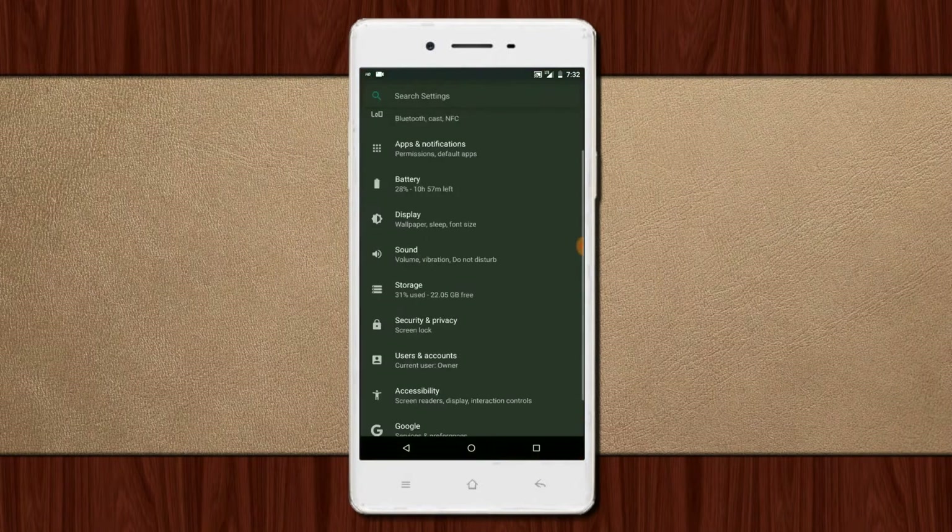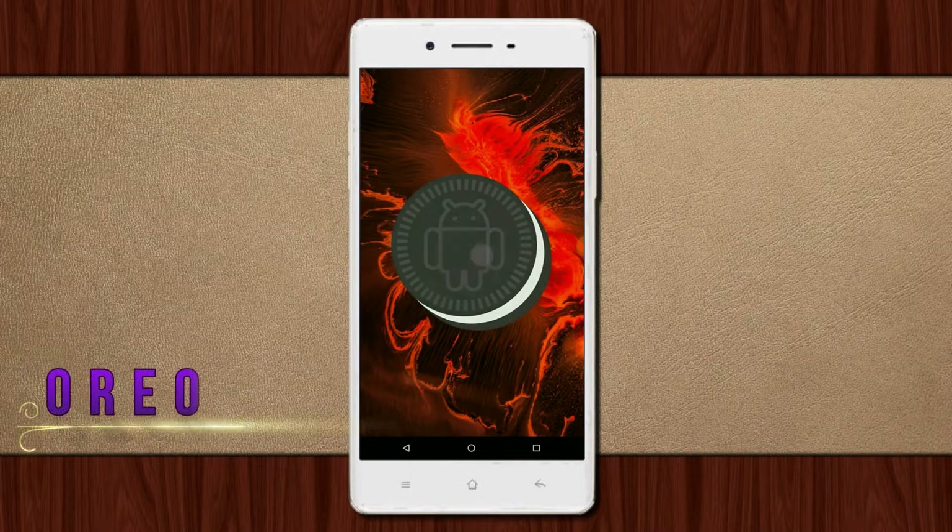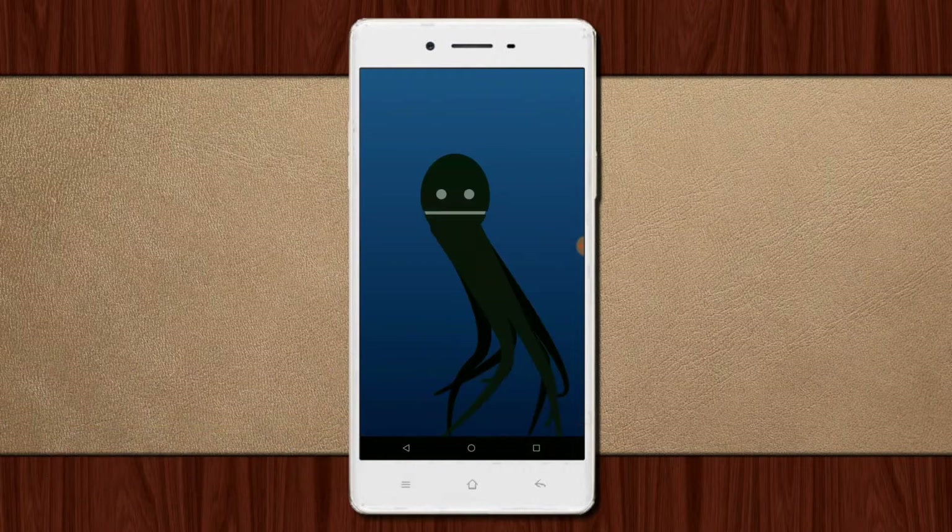Hi friends, my name is Shyam and you are watching Sreya Computer Tech Channel. Today is good news for Oppo R7S users — Android Oreo 8.1 is released for these users.